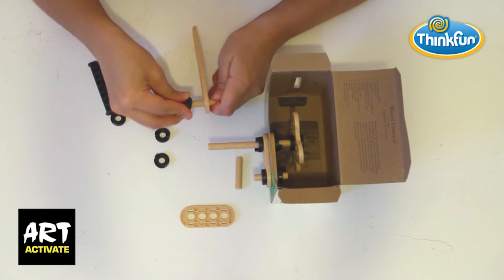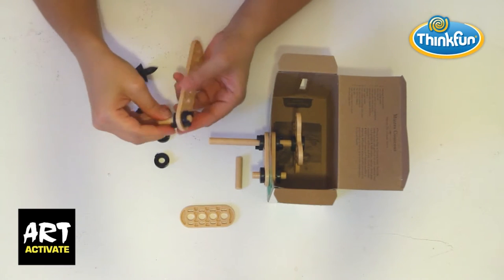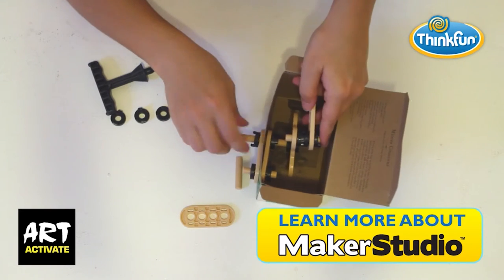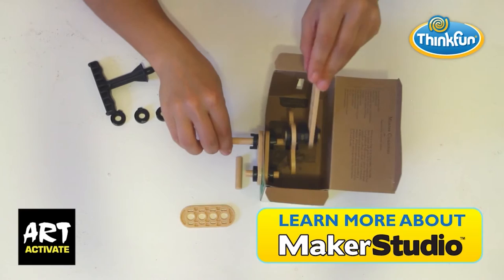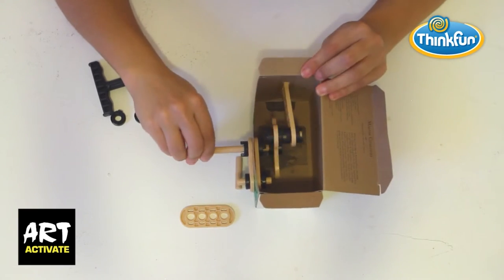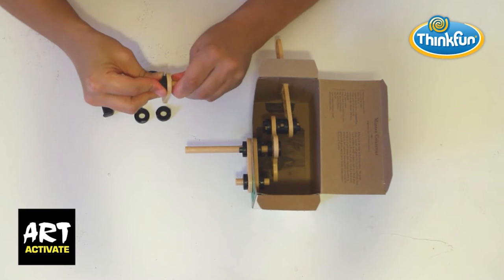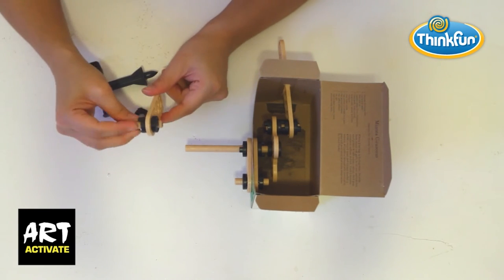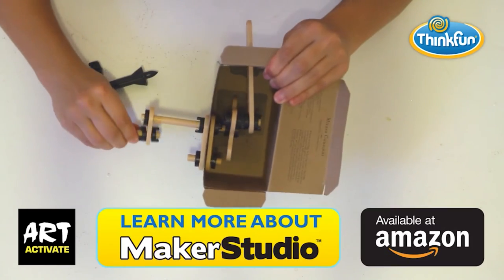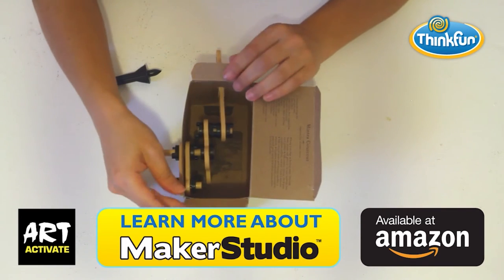Now connect a short rod to the long connector and attach it to one arm of the propeller head — this can be tricky, so check out the instructions PDF provided to help you build this mechanism. Feed the connector through the hole in your box and adjust everything to sit nicely. Complete the box by making a handle. Now you're ready to check out my video on decorating the box and making the rowing man — have fun!